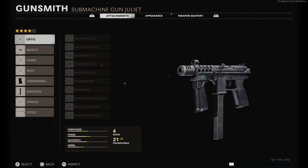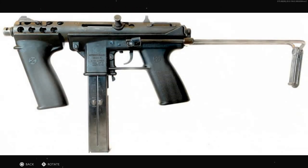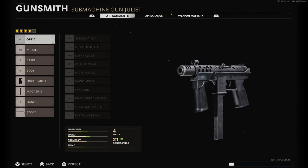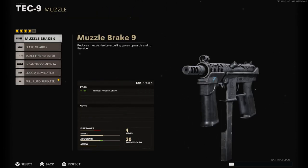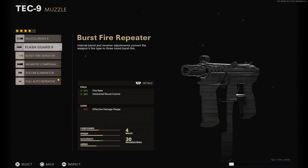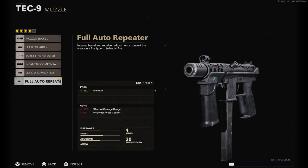Moving to the TEC-9 — again, a very interesting weapon, kind of associated with the gangster gun. This was produced from 1984 through 2001; Intratech is no longer in business. In real life and in the base game, this weapon is semi-auto — single fire, basically just a pistol. You can add a burst repeater here to turn it into a three-round burst, or a full-auto repeater to turn it fully automatic.